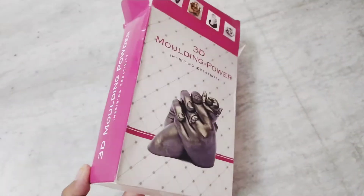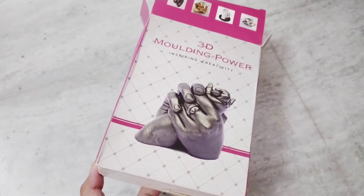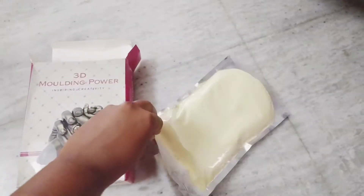Hello friends, welcome to Tips and Talks. I am going to talk about 3D molding powder in this video and share my experience with you.